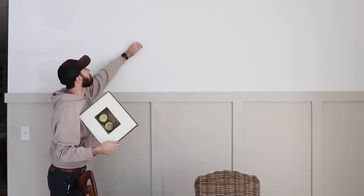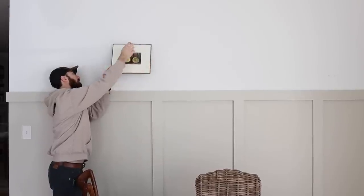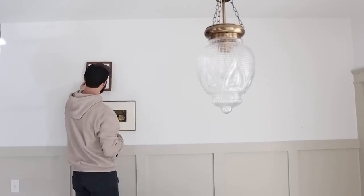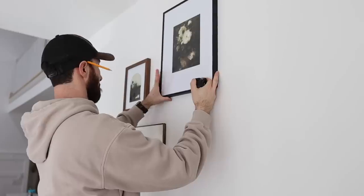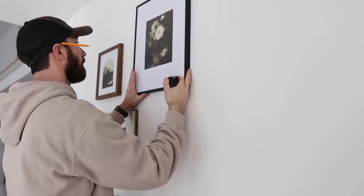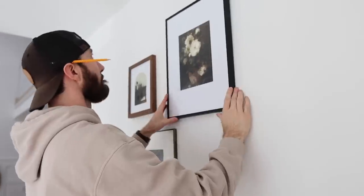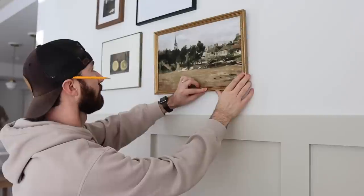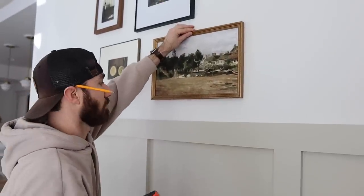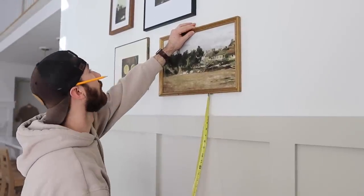My husband Chad is the pro at hanging pictures — if I do it, there's no measuring, just a nail in the wall. He's referencing the layout I have on the table as his map. Whenever I do a gallery wall, I love to lay everything out on a flat surface — a table or the floor — to get an idea of how I want it arranged. Once I've done that, I take a picture on my phone so I can reference it while hanging.